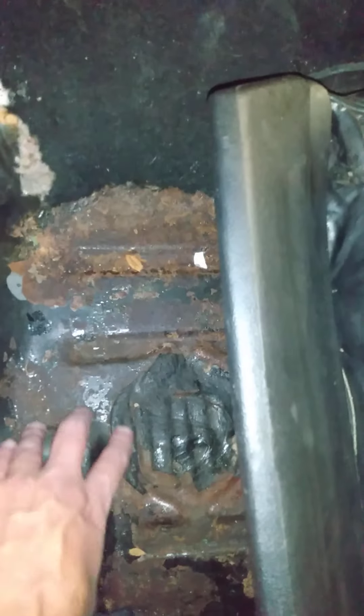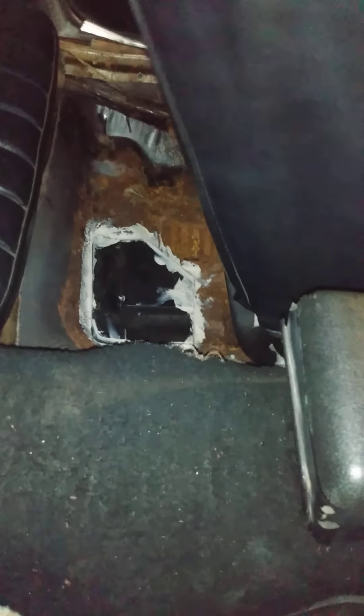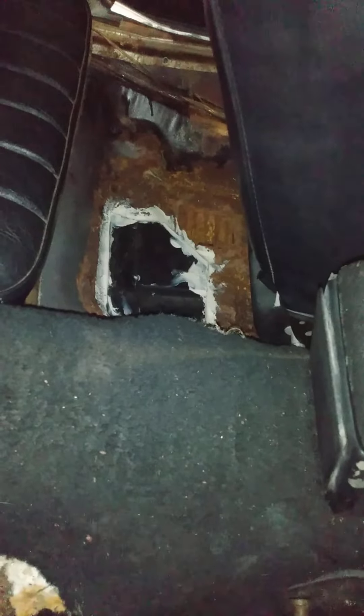It had a little surface rust, but these are solid here. I put a little patch over there — just glued it in because it was only about the size of a quarter. I was going to do more, but the other one is under the seat. I glued one in there — it was about two inches long. The driver seat area, the rest is solid through here.